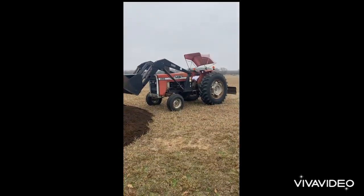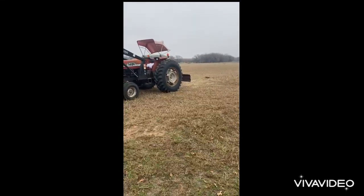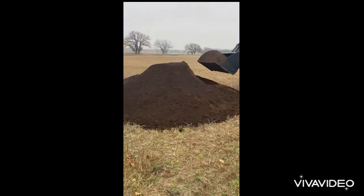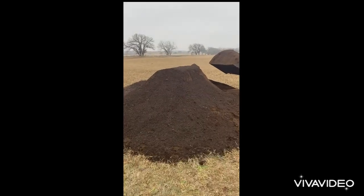I'm cold — I have an open cab tractor. I'm going to spread it with the bucket, grade it with the blade, and then come back with my tiller and till it all in. Anyway, Green Cow compost in Dublin — go get you some.